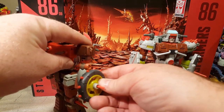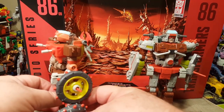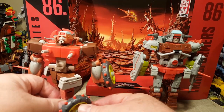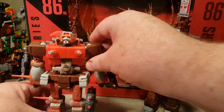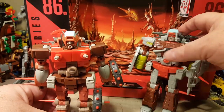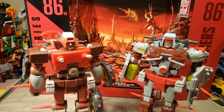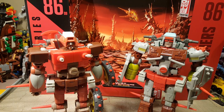The wheels just go on the ends of these, right here like that. They have very different head sculpts, which is cool. I'm really glad we're getting more Junkions — just to get more Junkions.